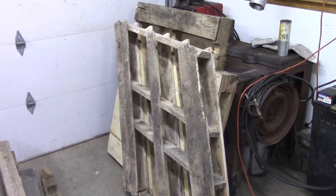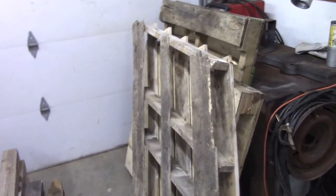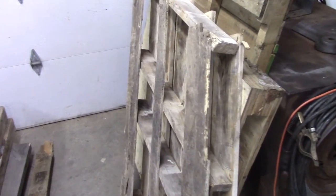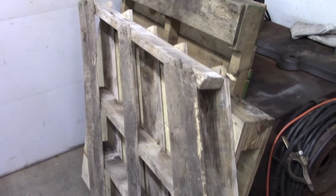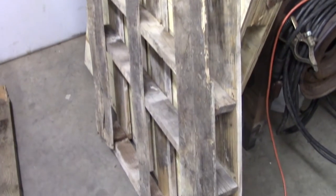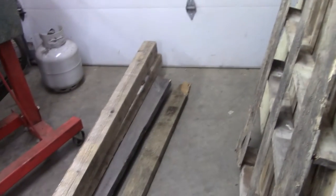I've wanted chickens for a number of years. I used to have chickens back in high school and they're fun to have. Now that I'm at my new house, it's time to make my own chicken coop. I have a nice caged wire run for them, so I'm just going to make a wooden chicken coop and butt it right up to the run.